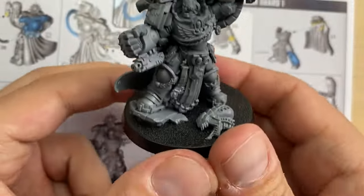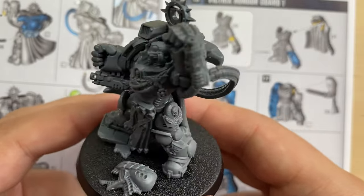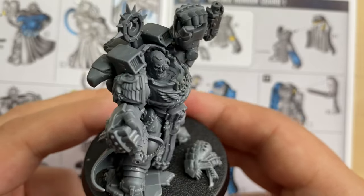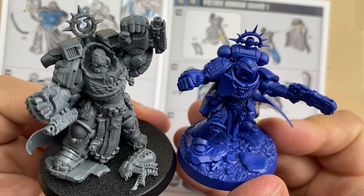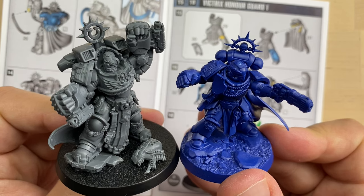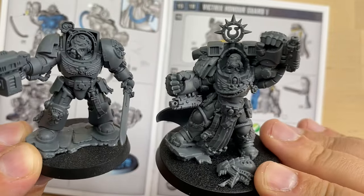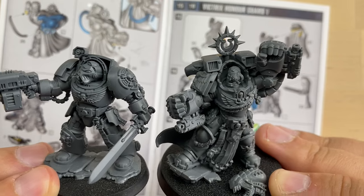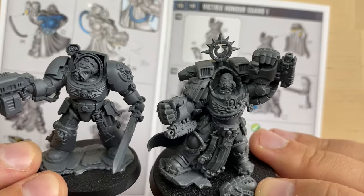And this is what we got as the end result, my friends — our Marneus Calgar standing proudly on a tactical rock. Let's compare Calgar to a captain — you can clearly see the captain is a little bit smaller, and Calgar is a little bit taller, which is totally expected from a hero of this magnitude. We can also compare Calgar to a Terminator — the Terminator is pretty much of a similar size, even though his armor is a custom Gravis-looking armor, it is almost of Terminator size.